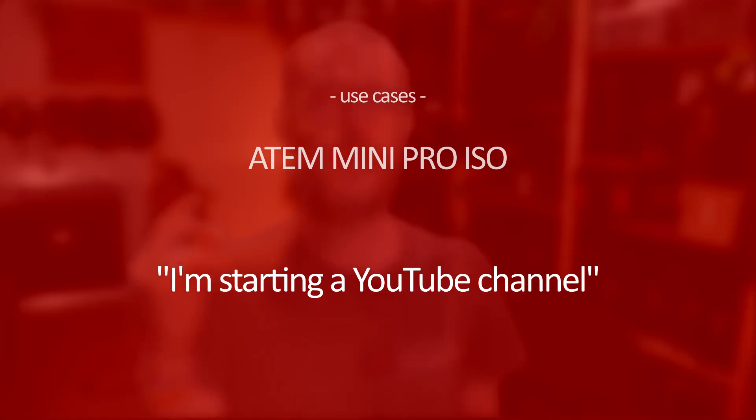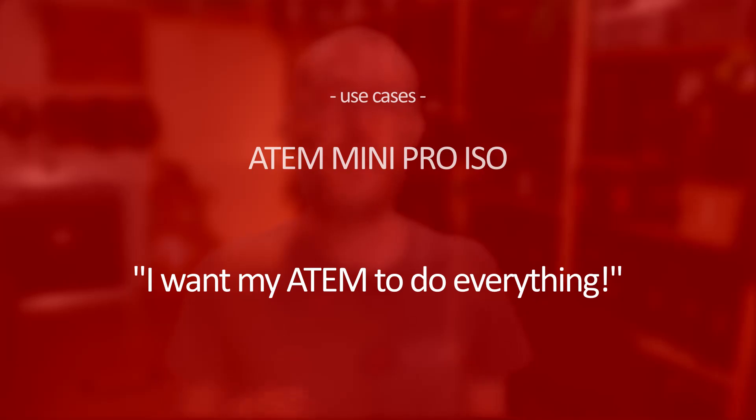Use cases for the ATEM Mini Pro ISO. I'm starting a YouTube channel. While it's great that the ATEM Mini Pro ISO can stream to YouTube, it's also really nice to have a recording of each of your camera sources and be able to create a DaVinci Resolve edit file and jump in and edit things later. I've done that for videos on this channel already — made little tweaks and fixed some things — and having that ability built into the switcher is really powerful. And if you want your ATEM to do everything, the ATEM Mini Pro ISO is the way to go. You can record, stream, and record all of your independent sources at the same time. If you really just want to get all the way in there and try everything, the ATEM Mini Pro ISO is totally worth the money.